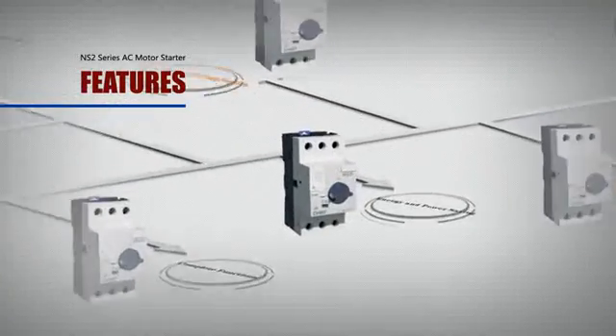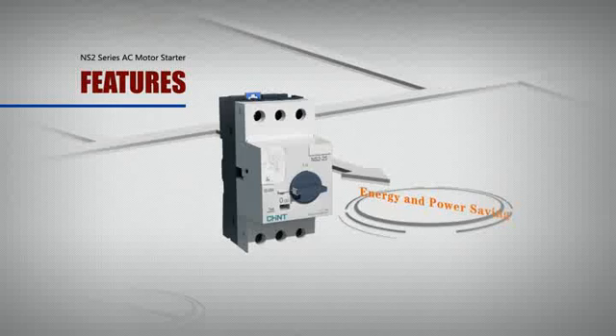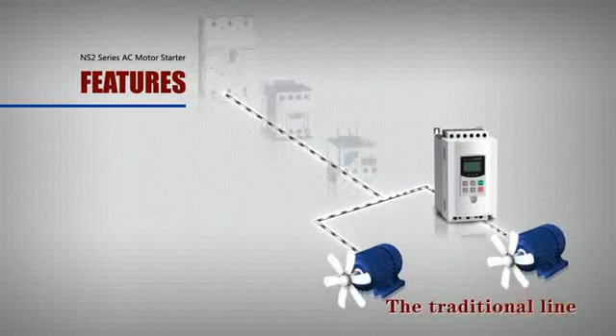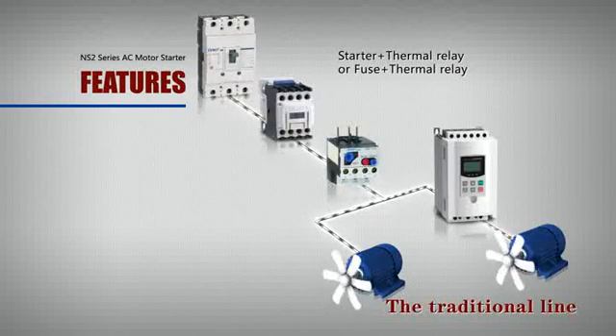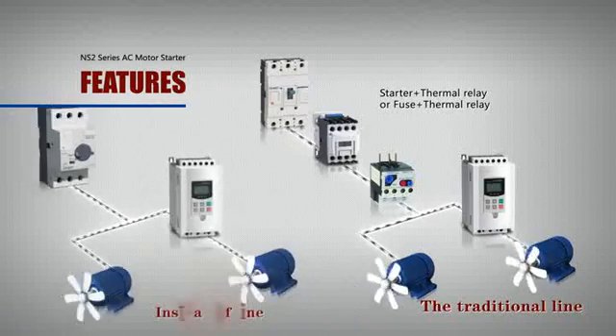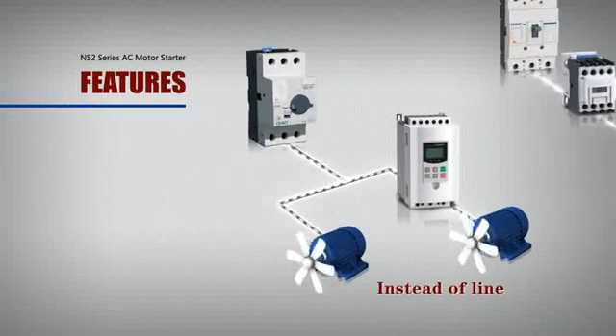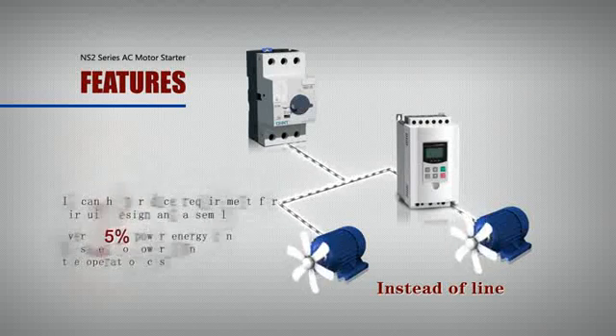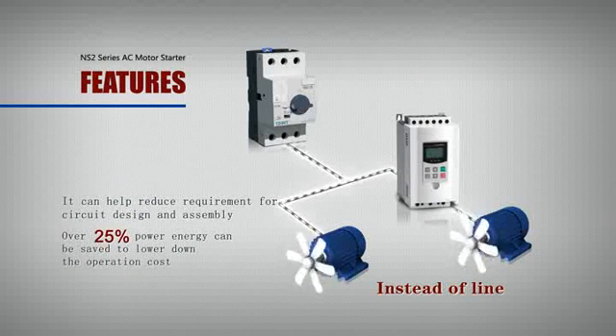Energy and power saving. This starter can be used to replace a circuit breaker plus thermal relay, or fuse protector plus thermal relay, to protect an electromotor on its own. It can help reduce requirements for circuit design and assembly. Over 25% power energy can be saved to lower the operation cost.